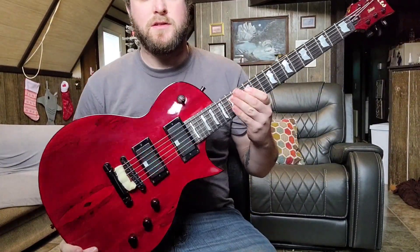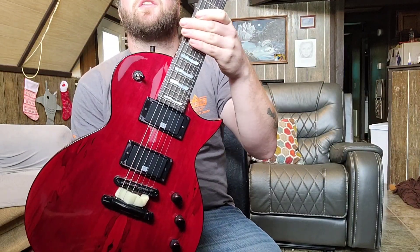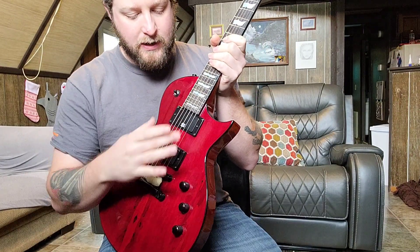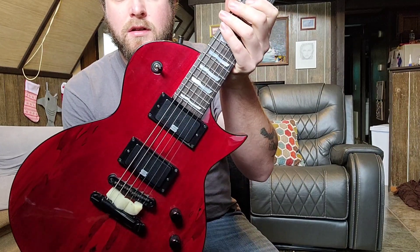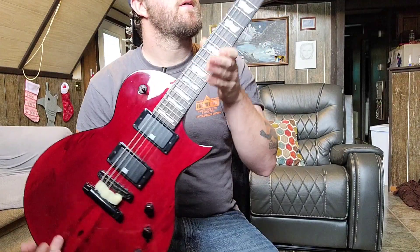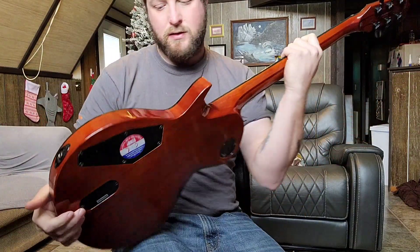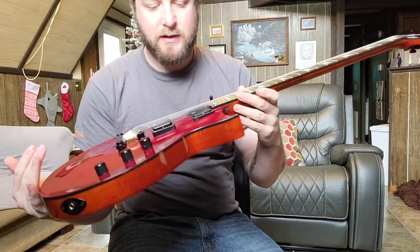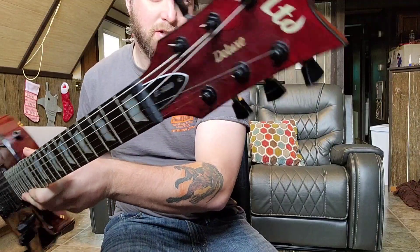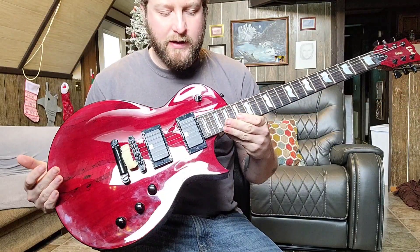Here's my other EC1000 — a 2018 Guitar Center exclusive spalted maple EC1000 Deluxe. It came with the EMG 81/85s in it, but now has the Mick Thompson signature set of EMGs — Seymour Duncan. It's got a five-piece neck and a matching headstock with the spalted maple finish with red over the top. I have no complaints at all. You can't go wrong with an EC1000.